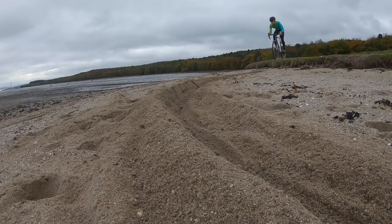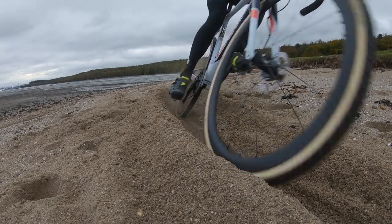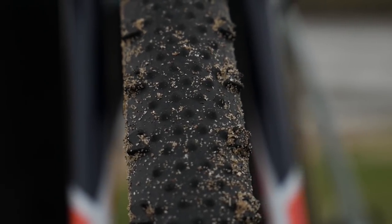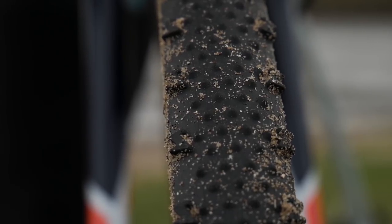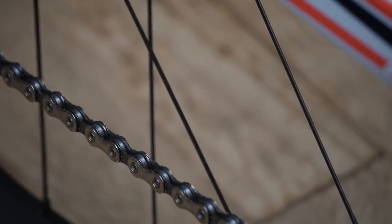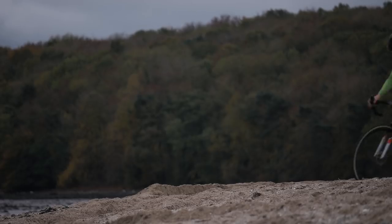Before going through some technique pointers for riding in sand, here are some key bike setup changes that make sand riding easier. Lowering your tire pressure will give you more grip and more tire surface area, meaning you will sit on top of the sand better. A low profile tread will pick up less material and be faster through the sand. A completely degreased and clean chain will pick up less sand, making your bike less noisy and more efficient on a sandy course. Just make sure your chain doesn't have any grease or dirt on it.